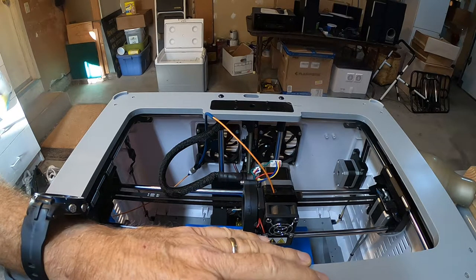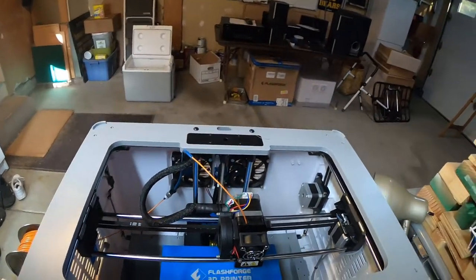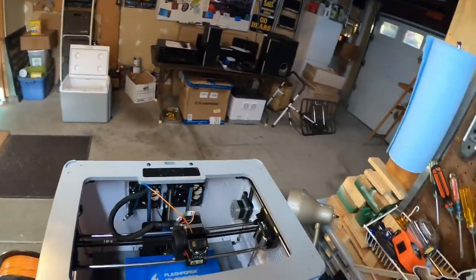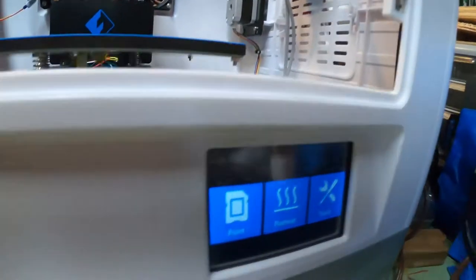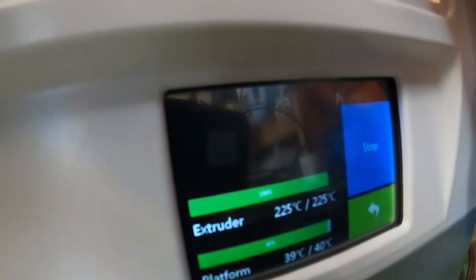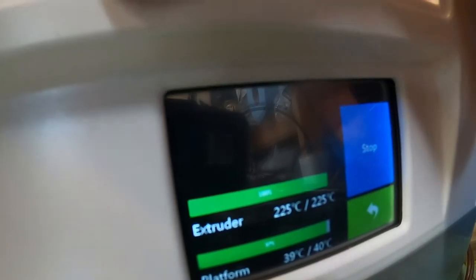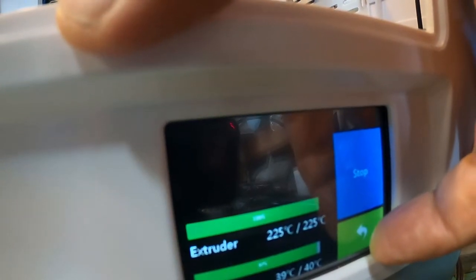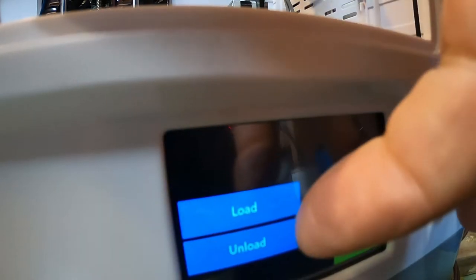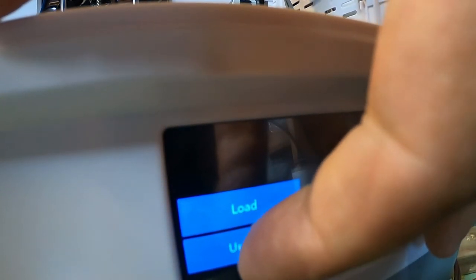I've got the preheat on — same settings I set the printer to after the last print. I'm done for the day, so now I go to Tools > Filament and press Unload.